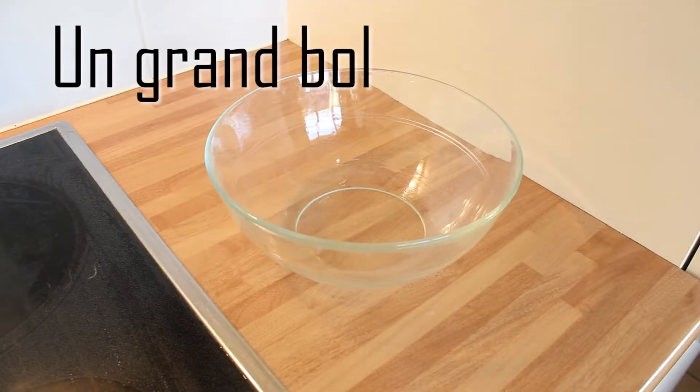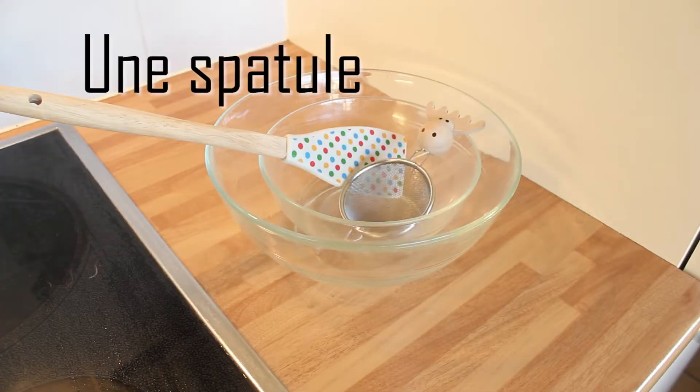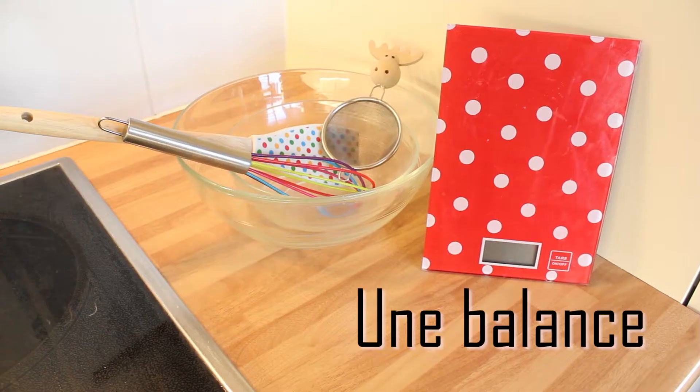Il vous faudra un grand bol, un petit bol, un tamis, une spatule, un fouet et une balance.